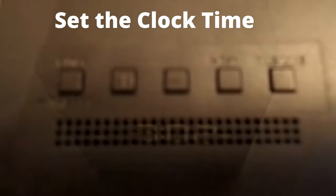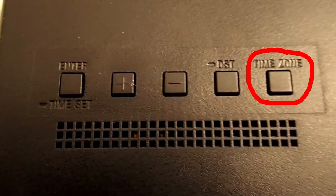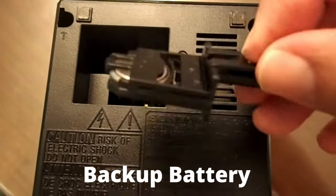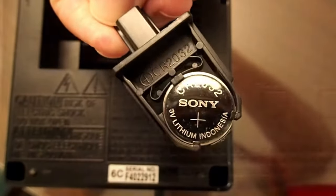On the back is where you set and adjust the time, set Daylight Savings Time, and set the time zone. On the bottom is a backup battery — a CR2032 button battery. This battery is included with the purchase of the radio.